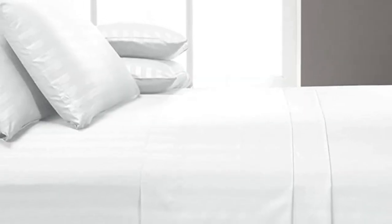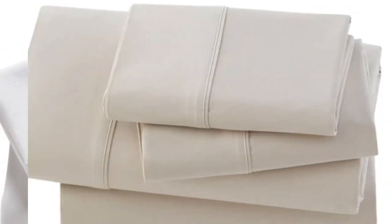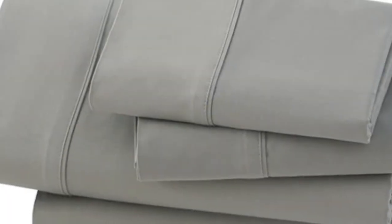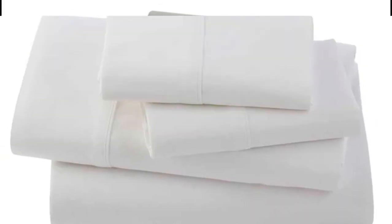After six months of at-home testing, this sheet set continued to perform well. We sent them home with a hot sleeper who confirmed that they do retain some heat, even though the material feels airy. We noticed some fraying on the edges after about two months, but it didn't seem to worsen with time. On the plus side, the sheets grew softer over time, and stains came out easily in the wash.